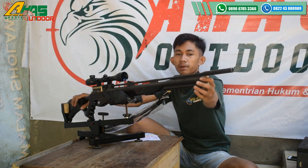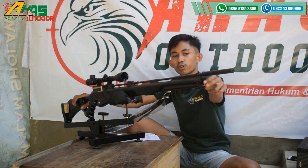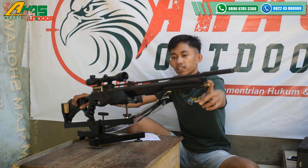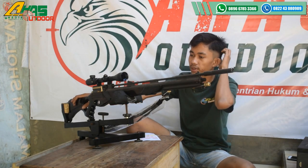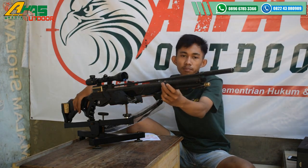Tempat pengisian anginnya di bagian depan senapan. Disini menggunakan mini kukler dan juga bisa dipompa dengan pompa bawaan dari senapan, yaitu gejirutnya ini. Tabungnya menggunakan tabung OD25, tabung kuningan.